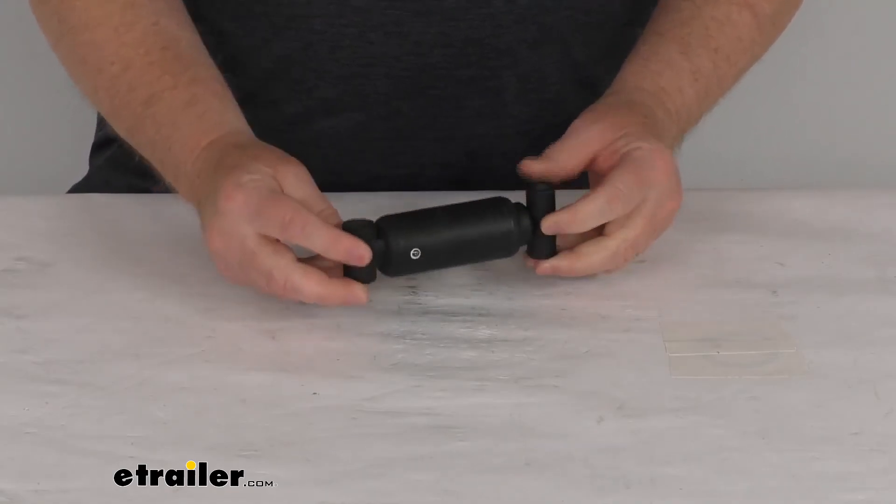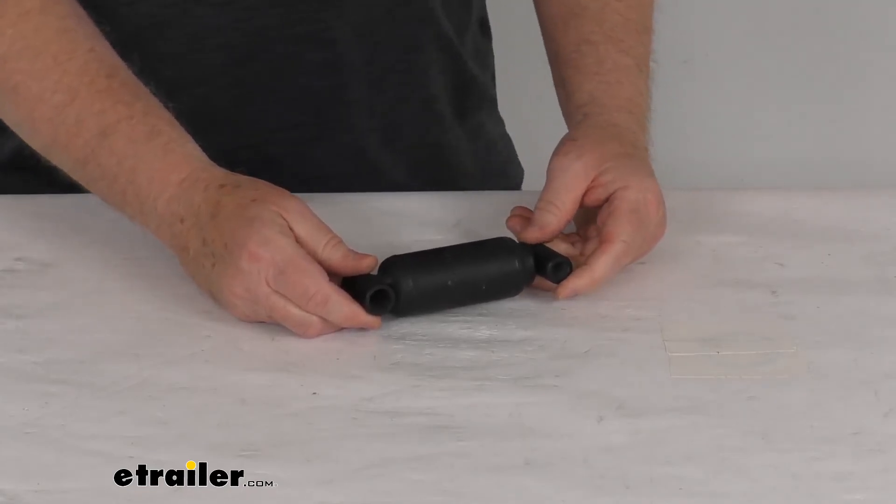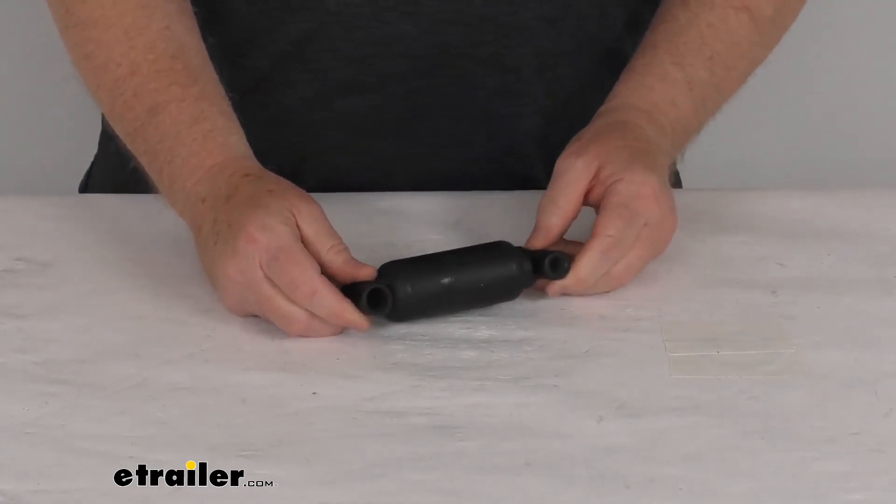The smaller inner diameter is right at seven-sixteenths of an inch. That should do it for the review on this Demco replacement shock dampener for the DA66 and the DA66L model hydraulic brake actuators.